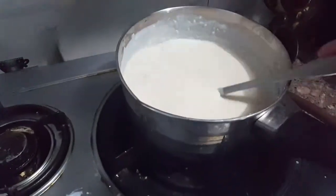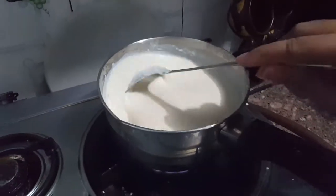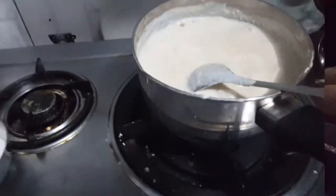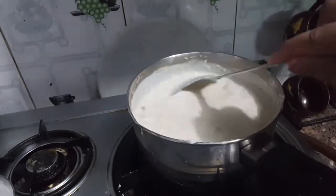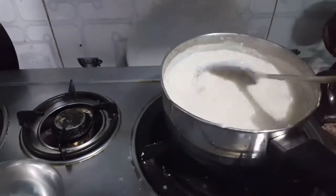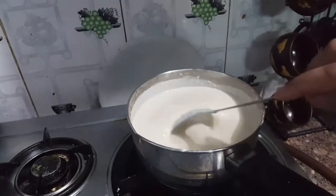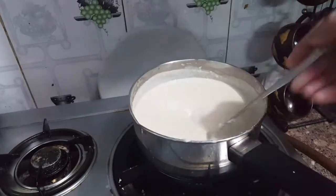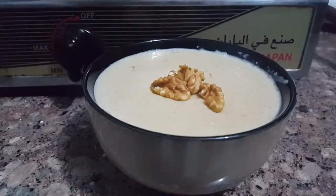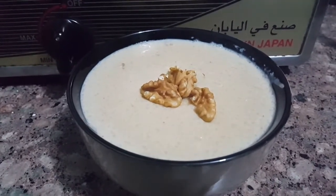It has a slightly thick consistency. Once the paste is added, I will keep it in the fridge for 1-2 minutes to chill before serving. I hope you have enjoyed this new recipe. Thank you!